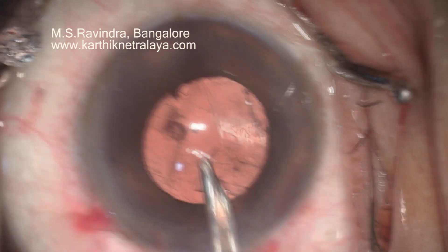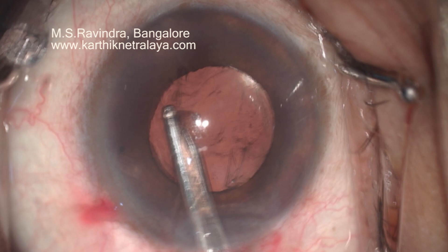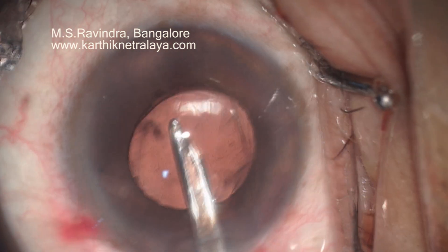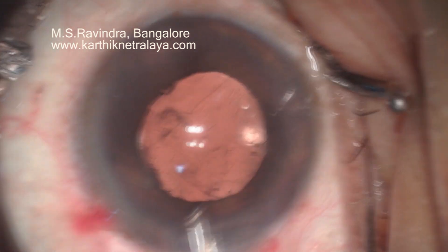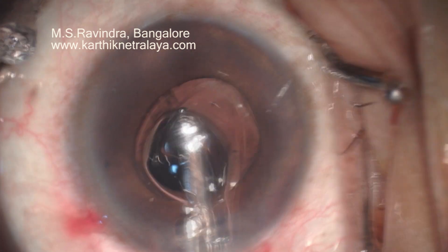I have had no problems at all — multiple times I have done this. There is no problem of uveitis-glaucoma-hyphema syndrome or chaffing of the pigment layer of the iris. It is a more feared event than anything else. There is a large capsular flap that you see.